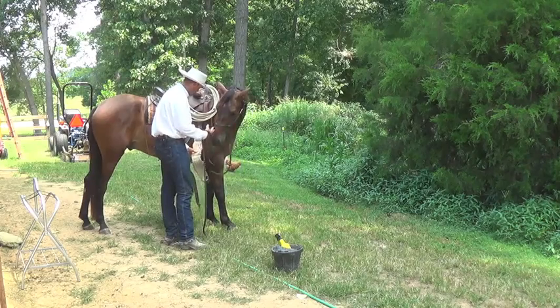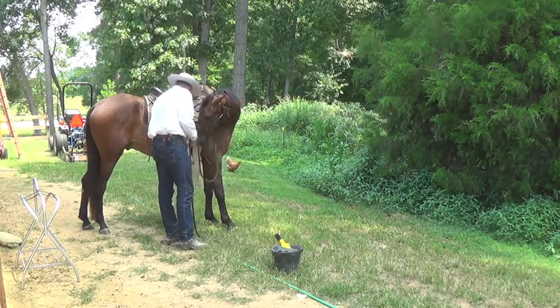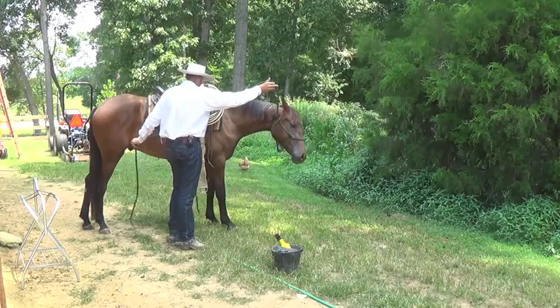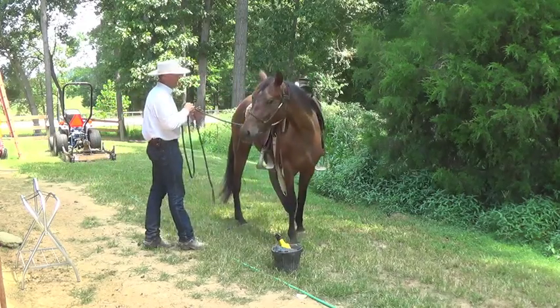Set them down so they don't bang any knees or anything. Make sure all my saddle strings are nice and tight. Now, cause him to give me his left side.